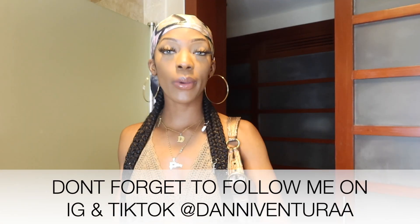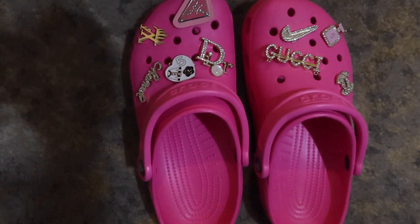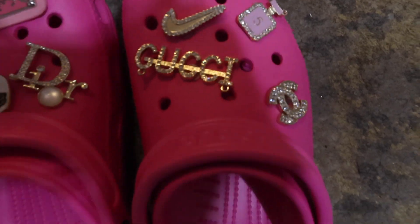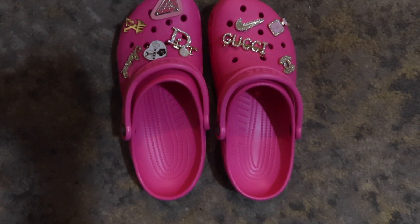Hey guys, it's Dani, and really quick I wanted to make a quick intro for how I made these croc charms right here. I'm gonna put a whole different clip so you guys can see them, because right now I wore them all across Mexico and they're looking kind of dusty, and one of my charms came off. I'm going to go through the whole process with you guys — I'm going to link everything I use to make the charms in the description bar down below.